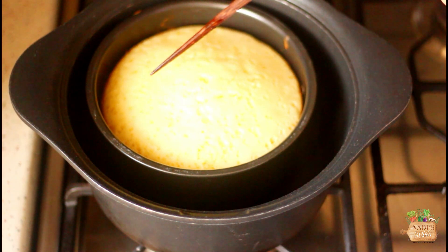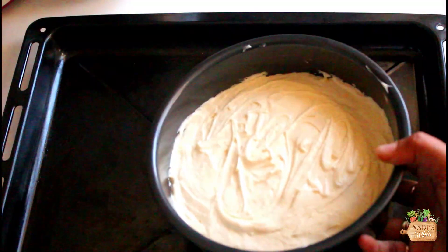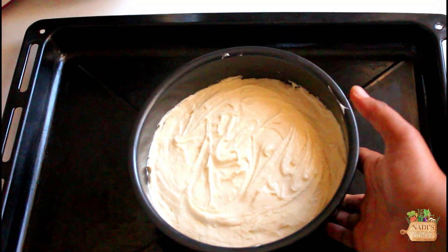If you are using your oven, bake it for 40 to 50 minutes at 180 degrees Celsius, or until a skewer comes out clean.